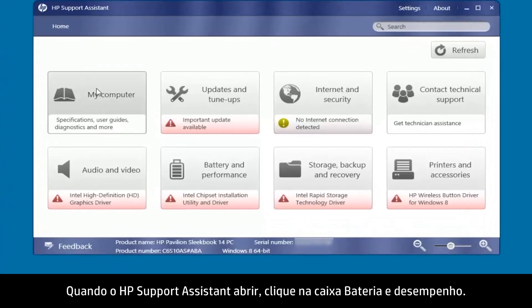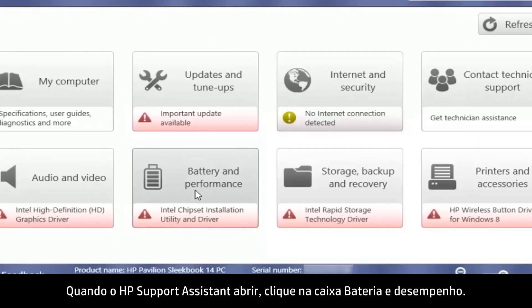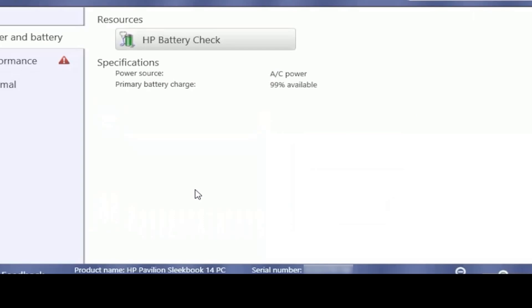When HP Support Assistant opens, click the Battery and Performance box, then click the HP Battery Check button.